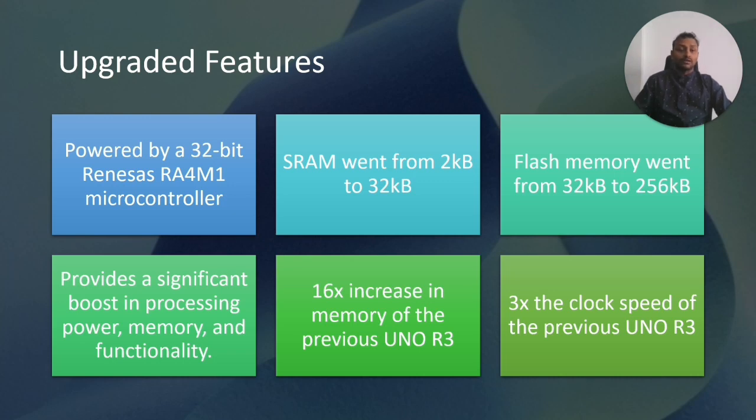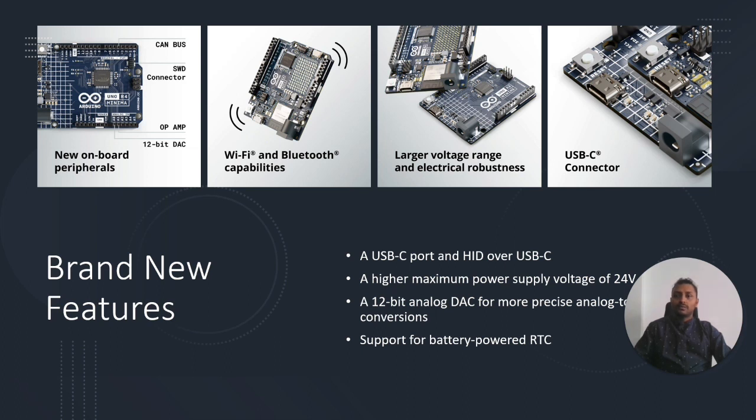The clock speed has also been increased three times. These are the brand new features available in the R4 that were not in the R3. The first is new onboard peripherals: CAN bus, SWD connector, op-amp, and a 12-bit DAC. Previously, if you wanted to use a DAC, you had to use an external board — but now we have an inbuilt DAC, which will be useful for many applications.